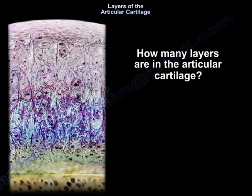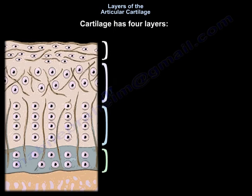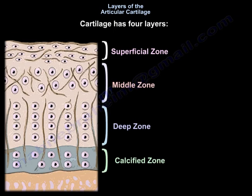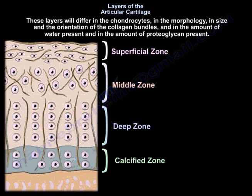There are four layers in the articular cartilage: the superficial zone, the middle zone, the deep zone, and the calcified zone. In every layer there will be some changes. These layers differ in the chondrocytes, in the morphology, and size and orientation of the collagen bundles, and in the amount of water present, and in the amount of proteoglycan present.